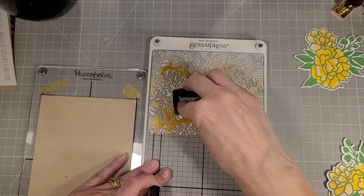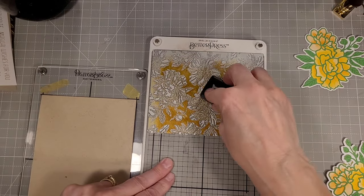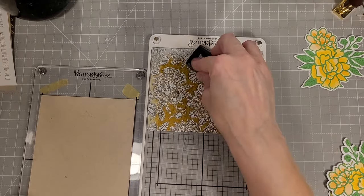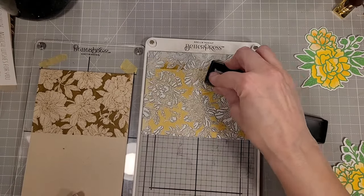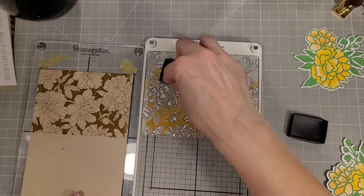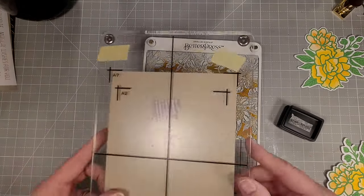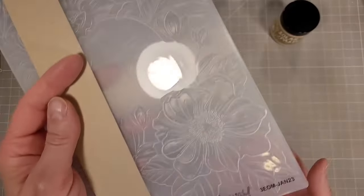I'm going to create this peony background for the front of the card also. I've turned my plate sideways on the platen and I'm inking the area that I know will be covered by this 5x7 piece of cardstock that I have taped to the chase. You do have to re-ink the Better Press ink pads more often because you're using a lot of ink when you do this. I have a re-inker for the Tawny Brown and I had just re-inked it before I started making these projects. Once I have that nicely re-inked, I'm going to turn my platen, make sure I have it lined up appropriately, run that through my Platinum — and there's our beautiful background.